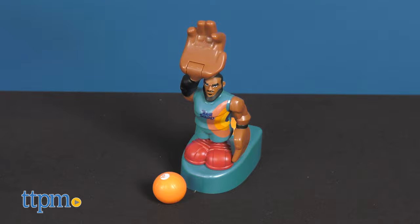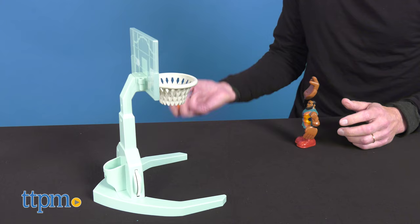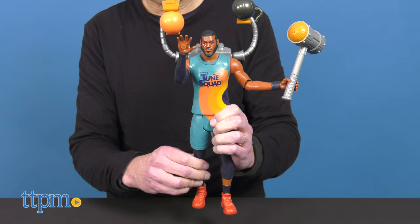This comes with a toy basket that has scoring and a LeBron James figure that launches. There are two ways to play with this figure. You attach him onto the base, push him down, and launch LeBron for an epic dunk. The other way is to just shoot, making sure the magnet on the ball is not engaged to the one in the hand. If it's engaged, the ball will not come off smoothly.